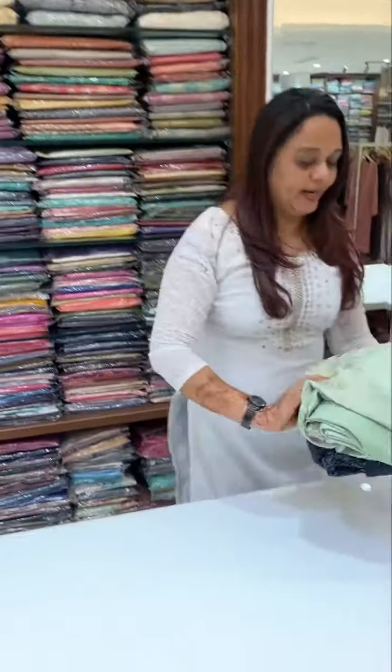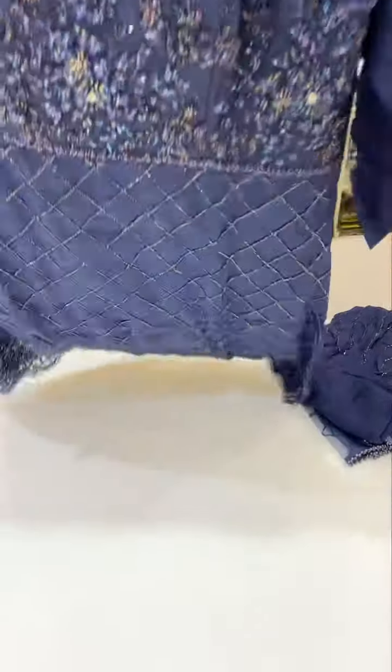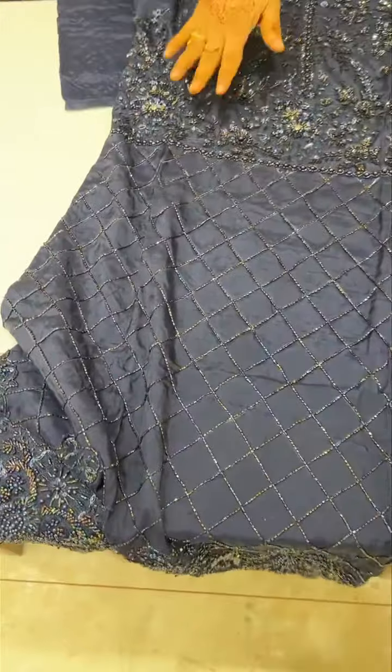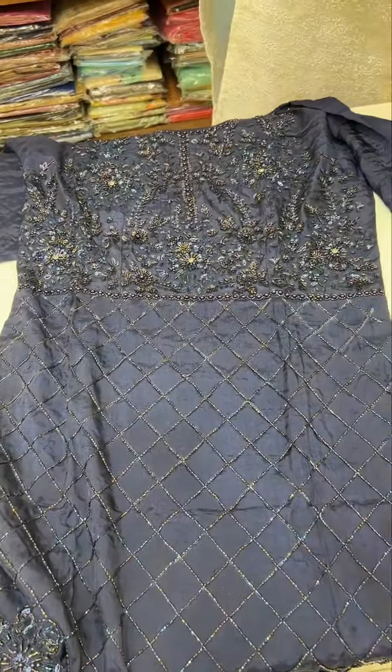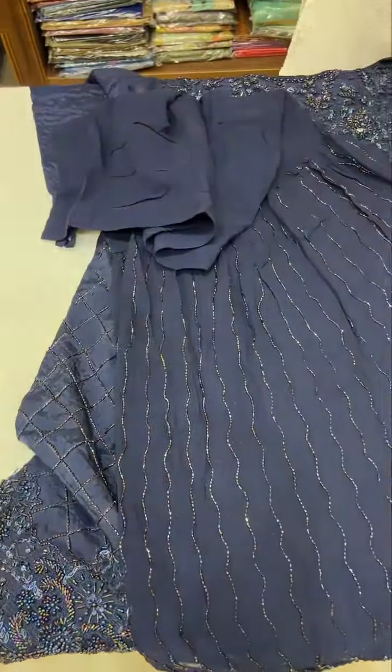This is how you use the heavy-stitched to party wear. You can also use the engagement function. You can select for brides. You have to work on the top, you have to work on the bottom, you have to work on the heavy pants, you have to work on the full.